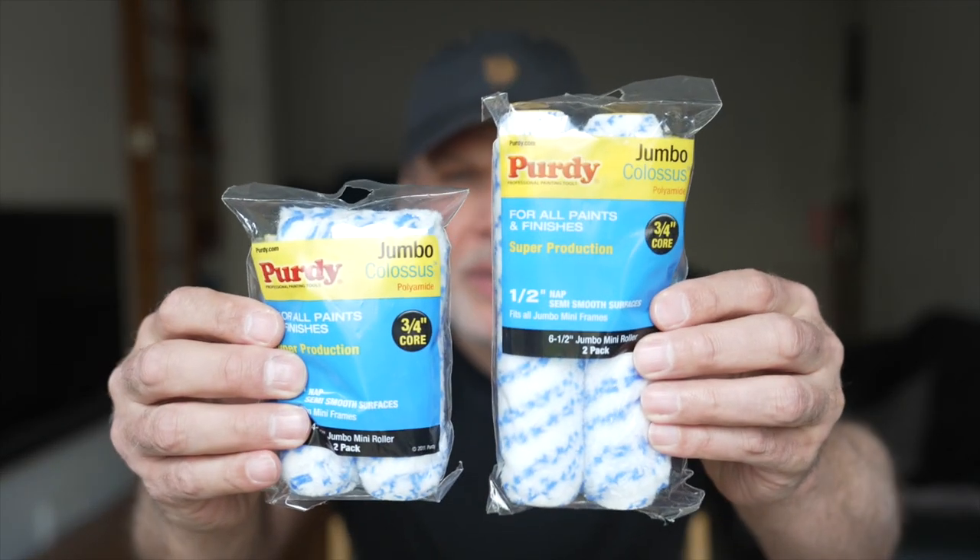Welcome back to the Workshop Dojo. I just wanted to make a quick video about some Purdy mini rollers.